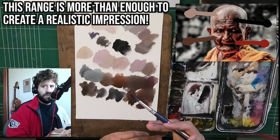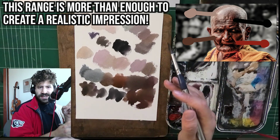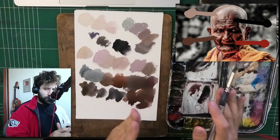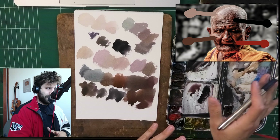We're in the range of 90% accuracy — 85%. And even if you're 85% accurate, if your drawing is accurate and your values are accurate, you're down to realistic territory for sure. If you tweak it a little, you'll get to photorealism. But that's pretty much all you need.